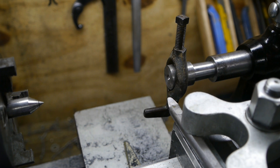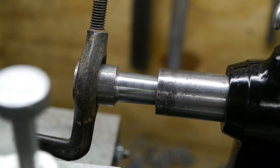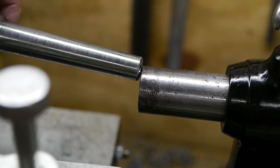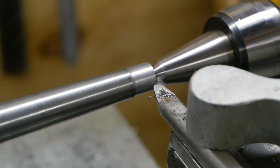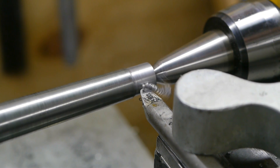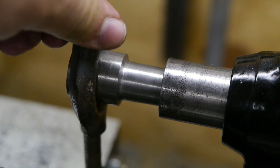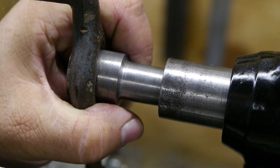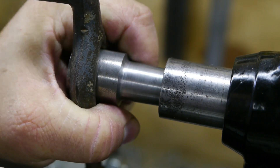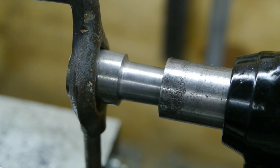Well, that's not good enough — it's only in contact at the rear of the taper, so I will straighten out the top slide and remove some material over there. Let's see if I can improve things. Oh yeah, much better — it's pretty stuck already. I like it.